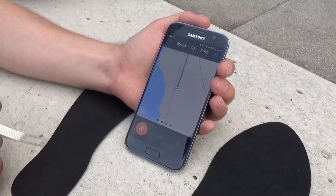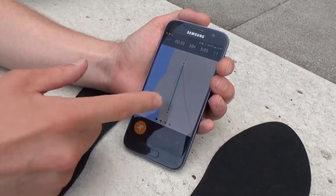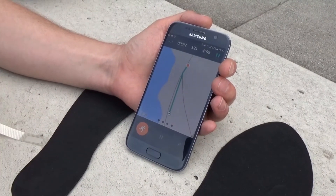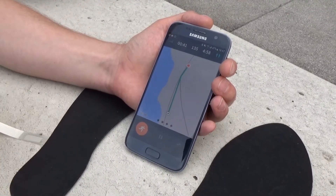You can always see exactly where you're running and how you're running. The color of the line represents the zone in which you're running — in this case we're in the green zone so the line is green. You might find that running uphill or downhill affects your technique, and that's why the map feature is very important.